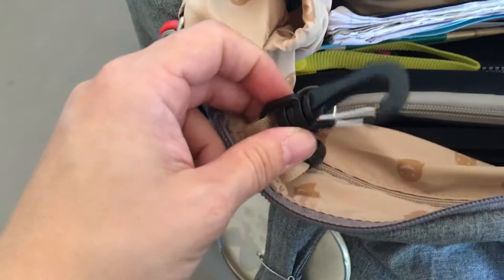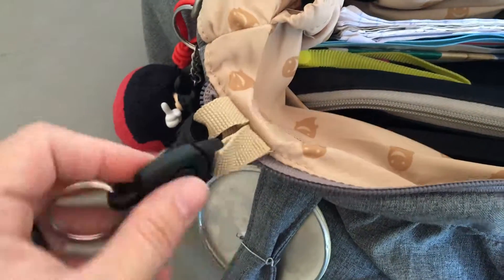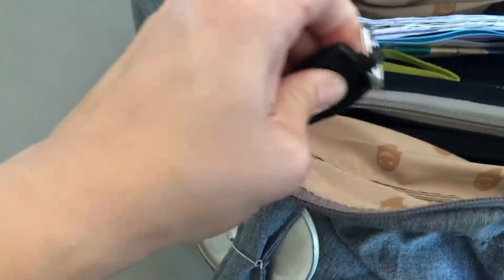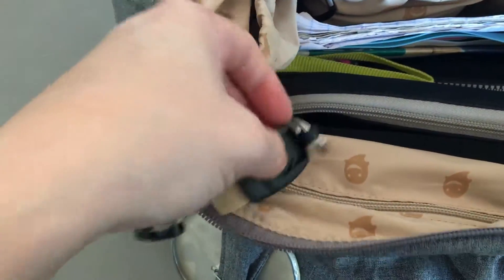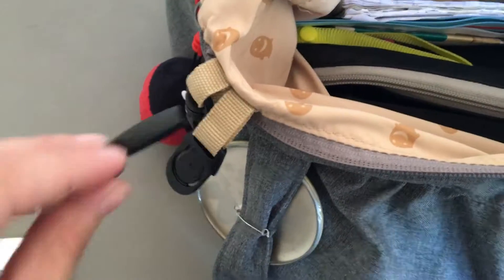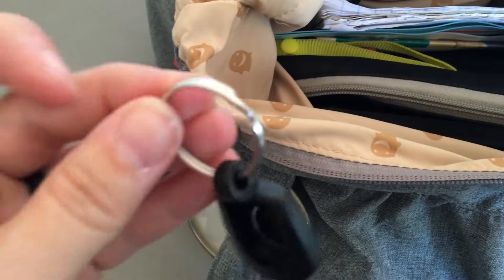On the front side of the bag you have a key clip and then another key ring. You could either clip them on or clip anything on really. This one is actually detachable — so if you wanted to put this key ring on your keys and then just hook it up every time when you're not using them, you could do that. It is a regular split key ring.